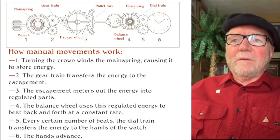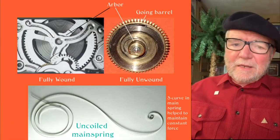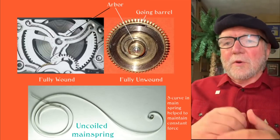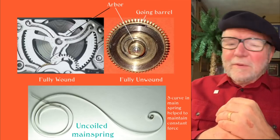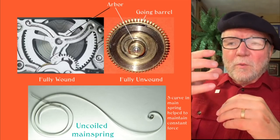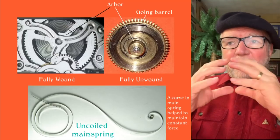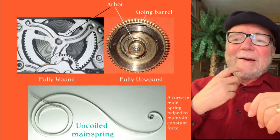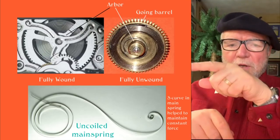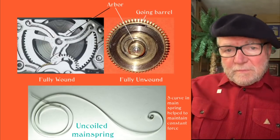The problem with the mainspring is that when you first wind it up, it's very powerful, and at the end it's very weak. One of the first things they did was make something called a going barrel — a way so that the spring wouldn't go totally out, but rather keep it in to some extent. Also, they put the mainspring into an S-shape, which allowed it to have a more constant rate of power exertion.